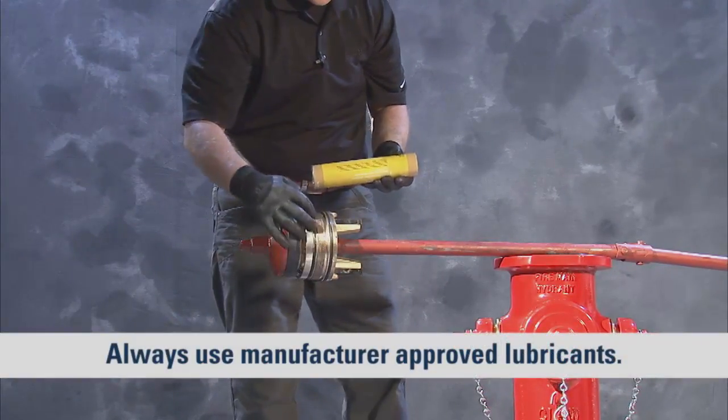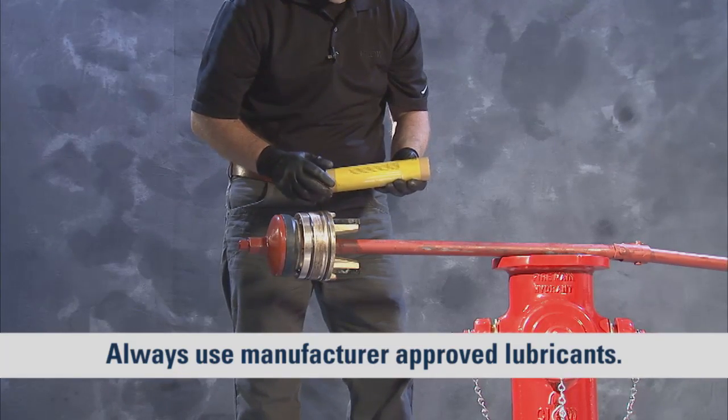Next, generously lubricate the O-rings and the drain valve facings of the upper valve plate.